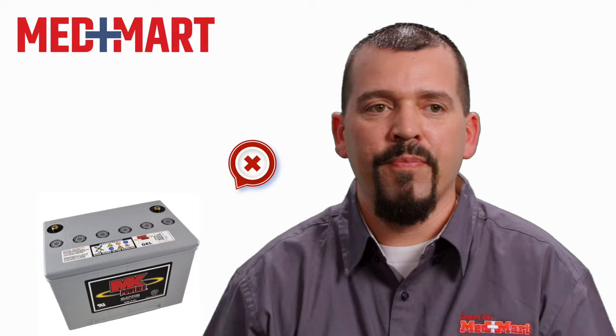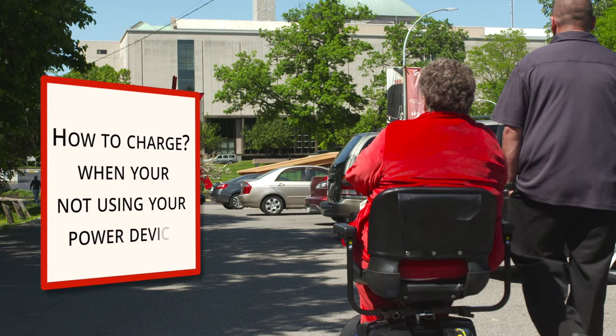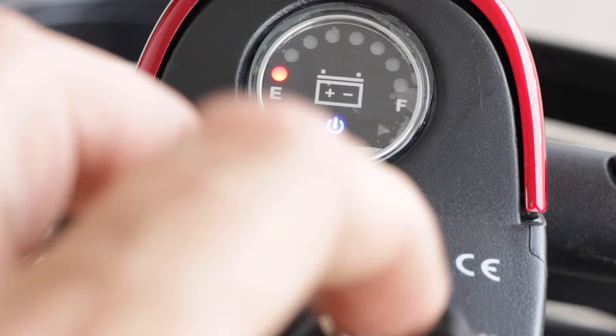There's a fine line on the proper way to charge your mobility device based on how you're using it. If you're not using your scooter that often — let's say you're parking it and only using it once a month or less — a good rule of thumb is to charge it once a month, once every three to four weeks. Give it a good overnight, 10 to 12 hour charge.